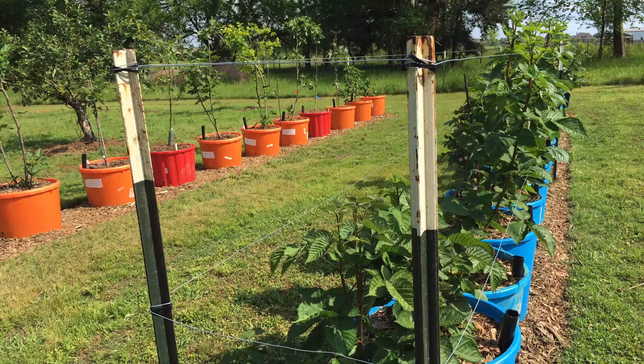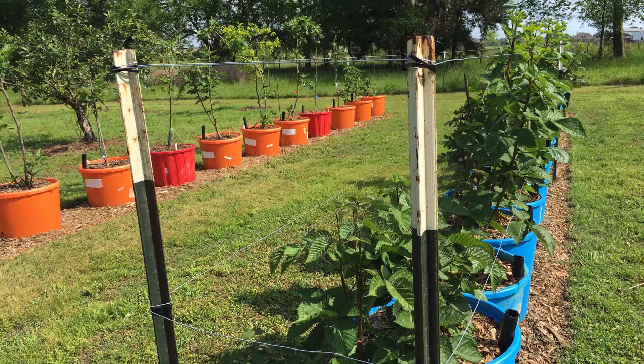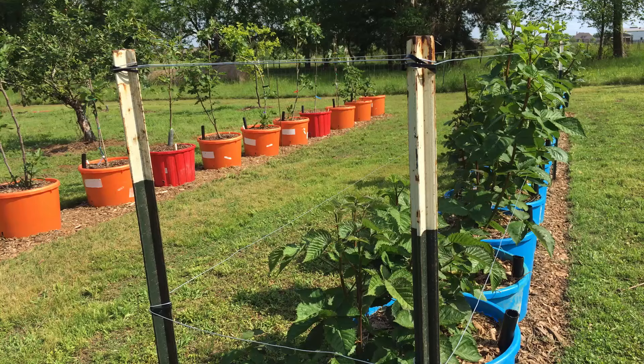My second wire is about 16 inches above the first wire. So 18 inches above the ground or above your container, then another 16 inches up — that should allow for anything that's going to get up to four or five feet tall, and that's where you want to prune your blackberries anyway, at about four, maybe five feet.